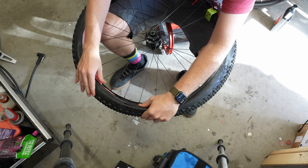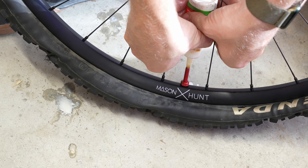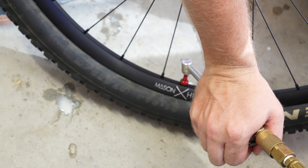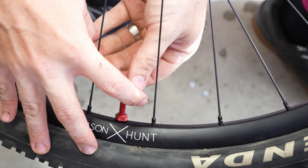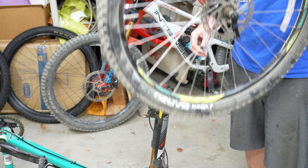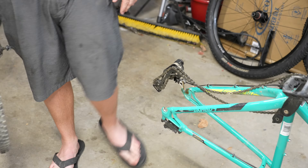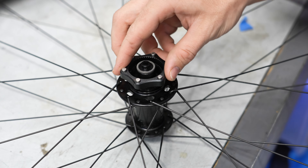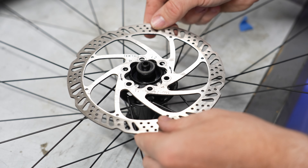Time to rid this bike of its old wheel set. I need to move over the rotors and the cassette from the stock wheel set to the new wheels. Since these new wheels are center lock, I'll actually have to use adapters from Hunt to install my six-bolt rotors.